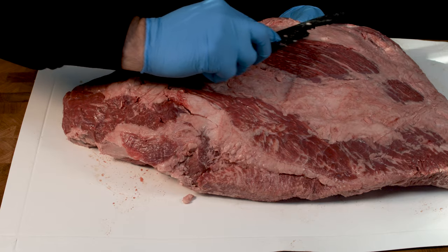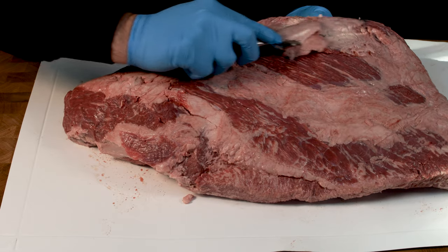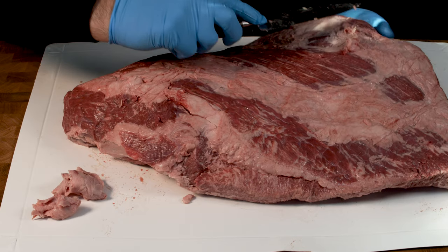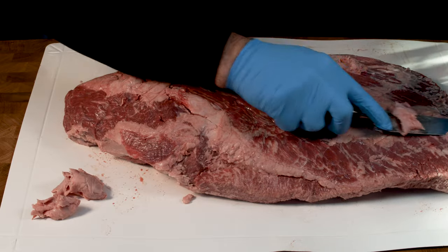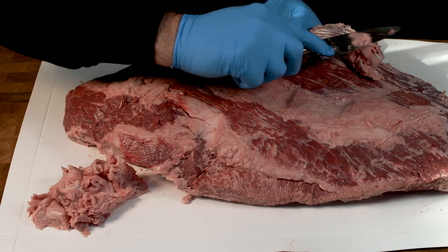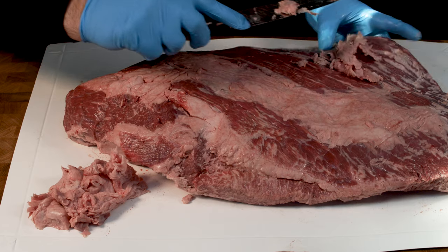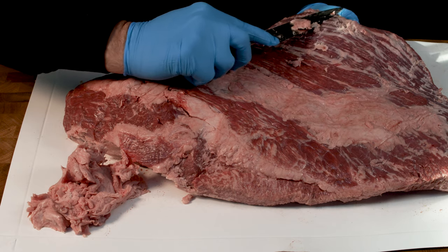What we'll do is just start to trim some of this out of the flat end and tidy up the bottom. I'll speed the video up so you can see this a lot faster. As you're trimming underneath here, try to bend the meat up so that it's raised and then it's a lot easier to trim those higher spots where the fat is. Just try to bend it and put your fingers underneath.